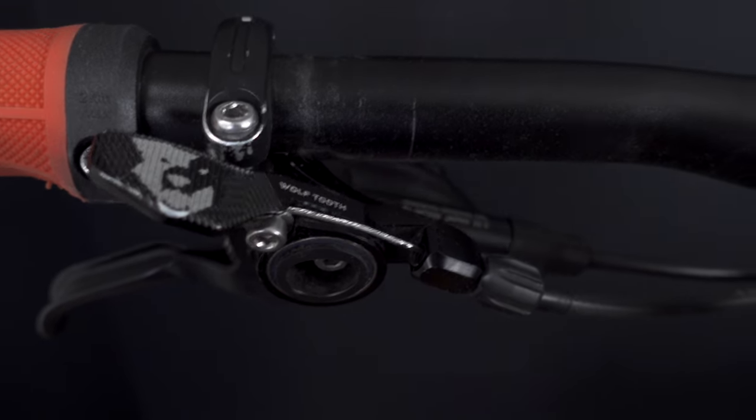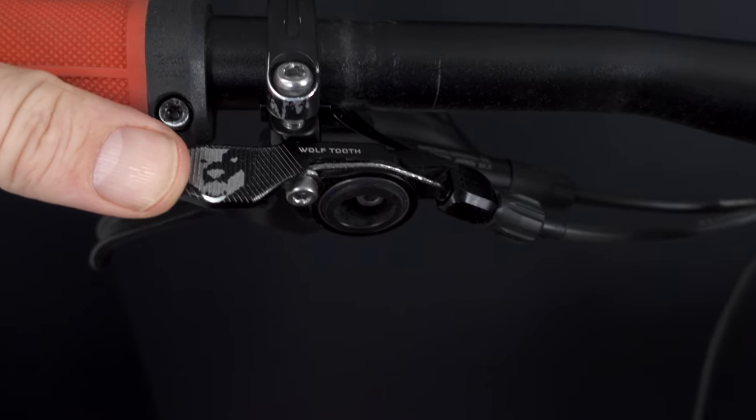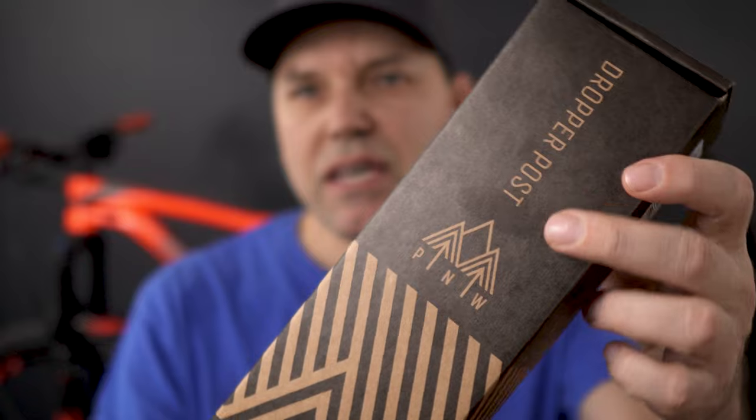Hey everyone, welcome! Do you remember the time when the Wolf Tooth remote was the one remote to have? Well, I still have one in use today on my wife's bike, still performs as good as new. But in the last few years, if I looked for good quality product that didn't break the bank, I found myself gravitating towards a couple of products — the ones produced by my fellow Canadians at 1UP and also the guys at PNW.